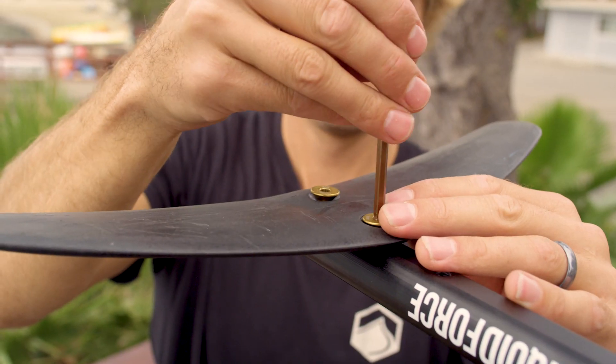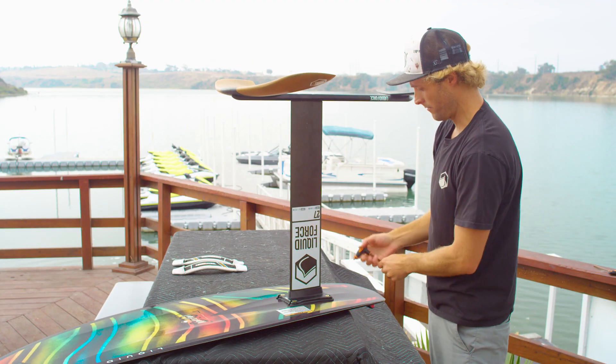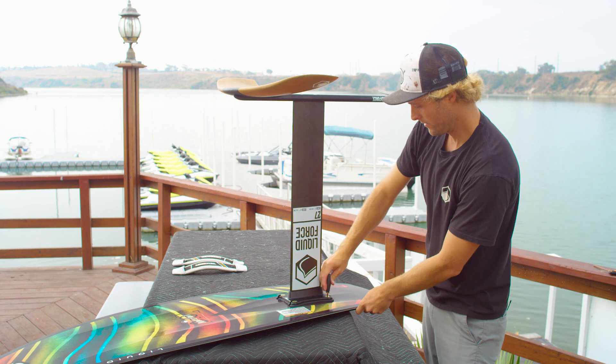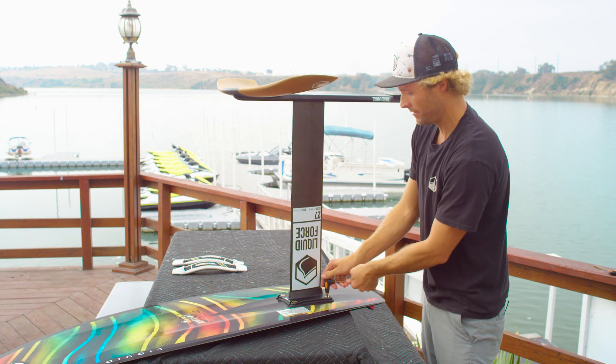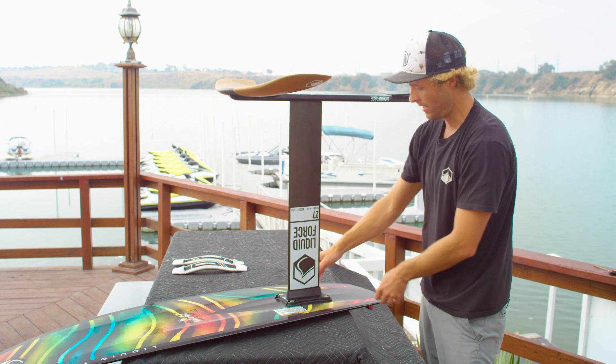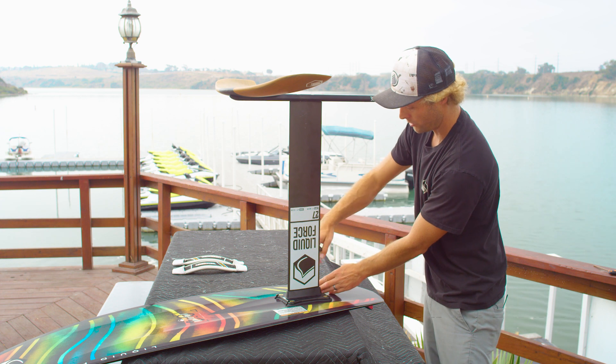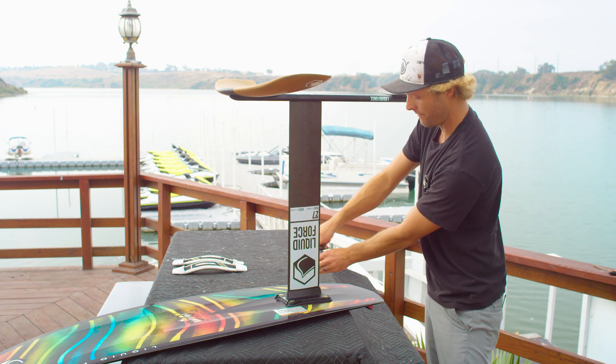For right now, we'll just set it up in the rear position. Now we're going to go back through and make sure everything's tight. It's a good idea to tighten your bolts every time you go out to ride, and when you're done riding, make sure that you take everything apart and thoroughly rinse it in water to ensure the long-lasting life of your screws.